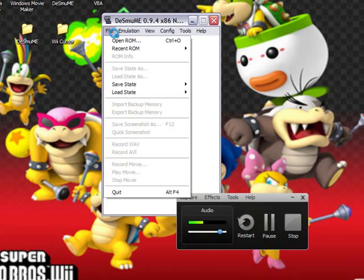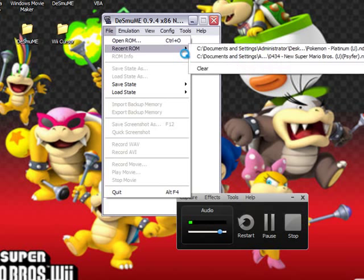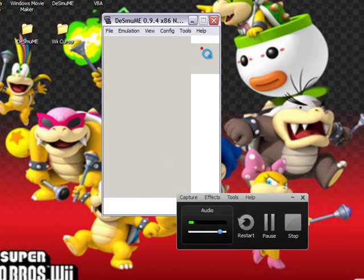What you want to do is open it up, and then click 'Open ROM'. Or if you've already played, just scroll over to 'Recent ROM'. Then click Platinum and let it load.